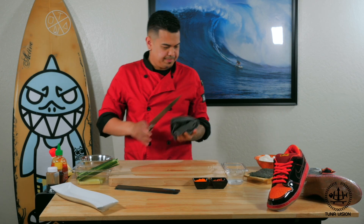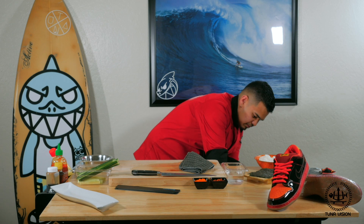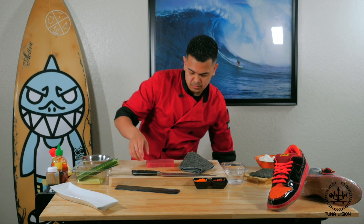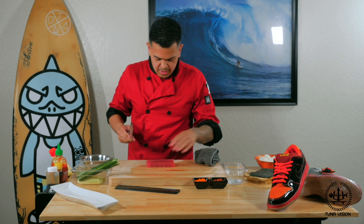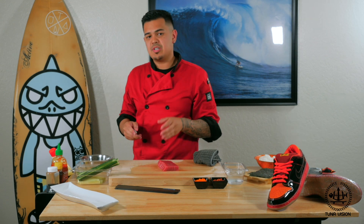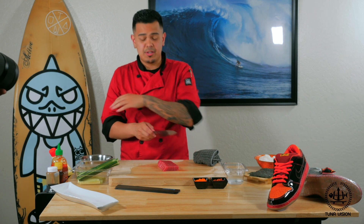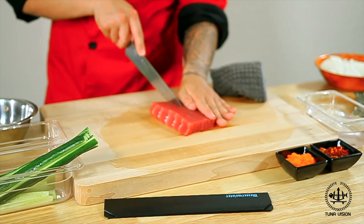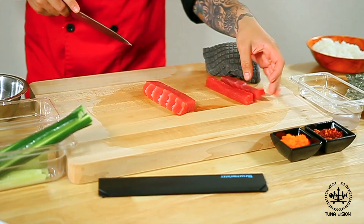Moving forward, we are going to take our tuna and we're going to break this down into sections, so it's easier to put inside the roll, and then we're also going to garnish it with a fresh poke on top. So we're just going to take it into sections.